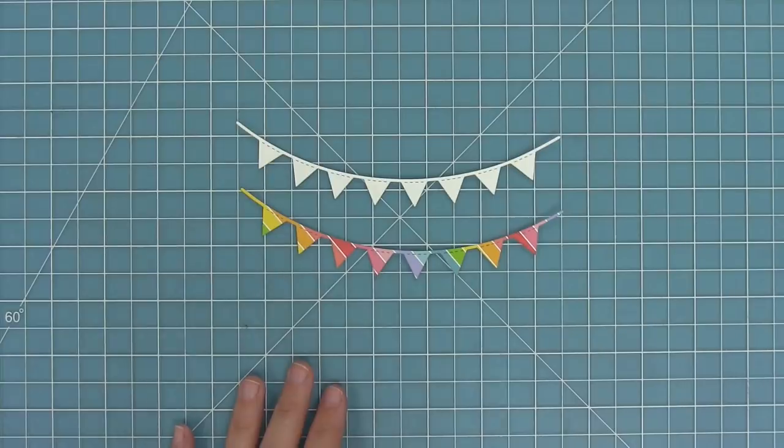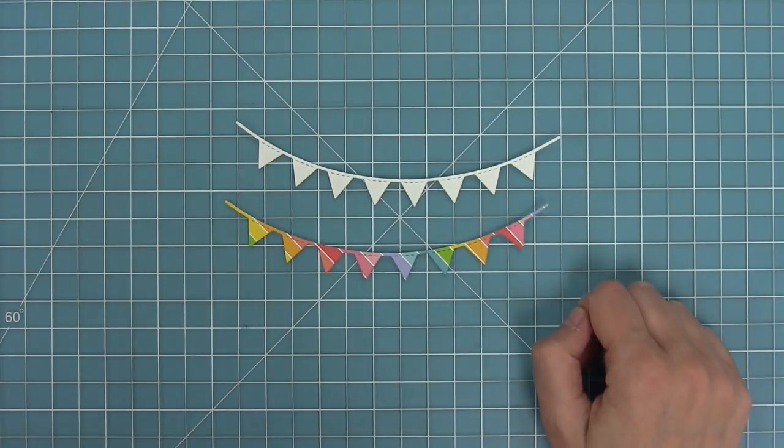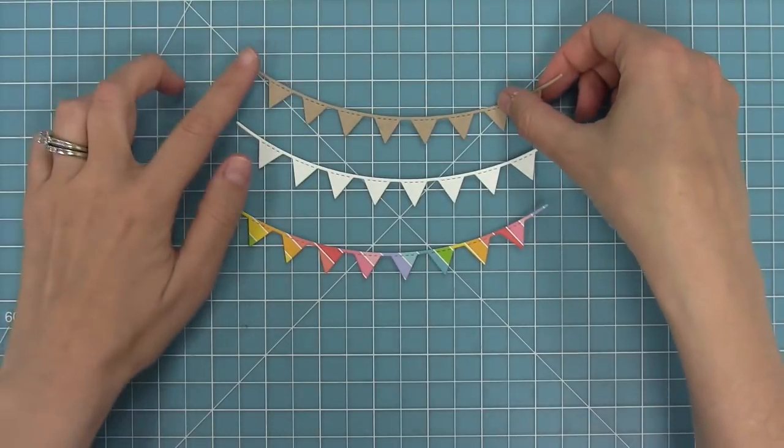These bunting borders can be used with white cardstock, with patterned paper, and also with colored cardstock just on their own — and they look so cute this way.